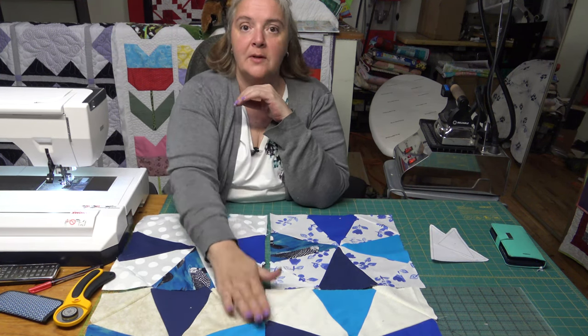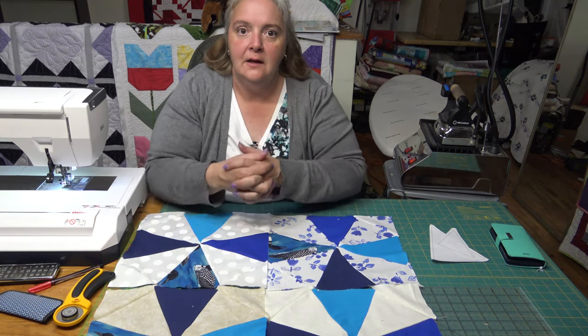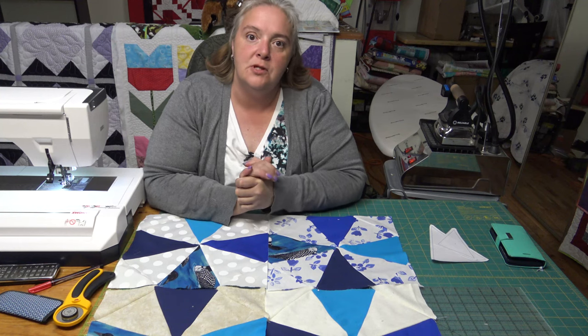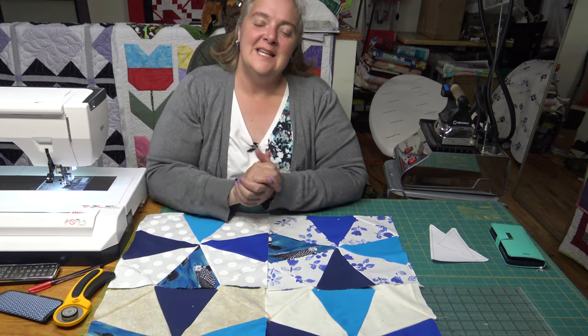Hopefully you take it on, and if you do, I want to see pictures. Thanks for liking and subscribing and upvoting and sharing and making comments. We really appreciate it here at the Mama Pup Quilt Shop. We'll see you next time. Take care, see you soon, bye-bye.